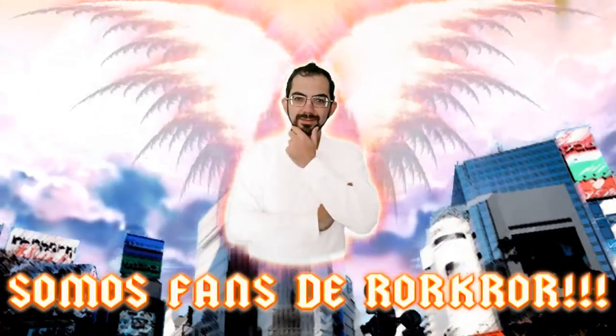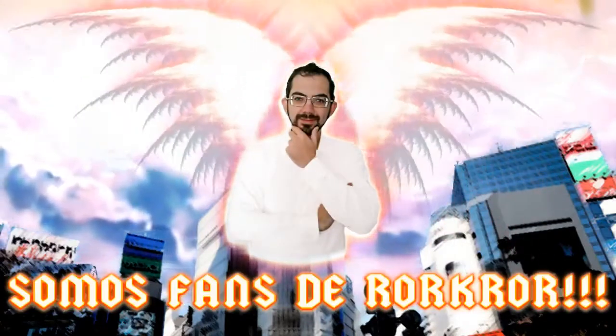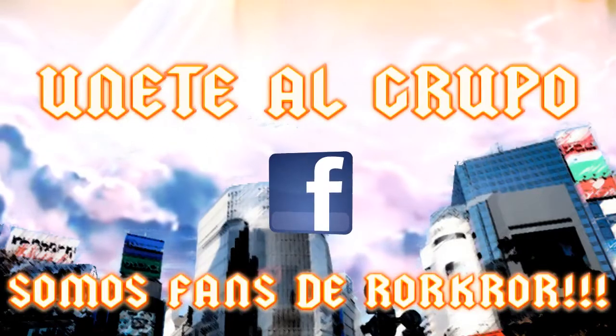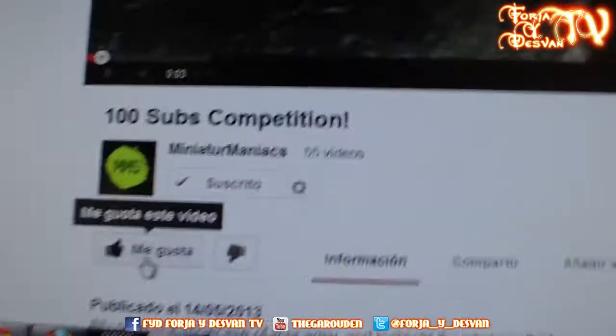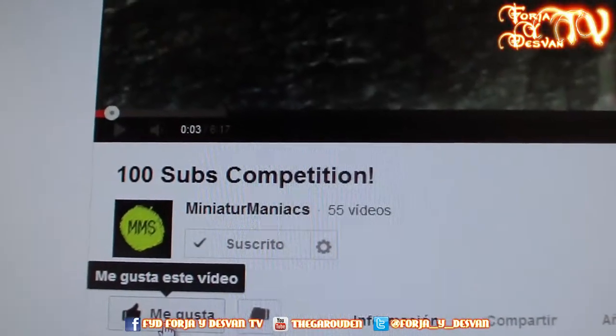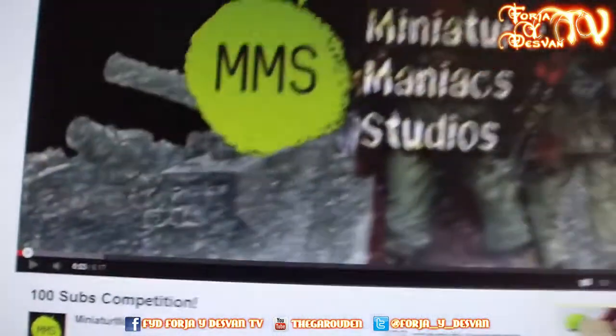Hi, I'm Alessio Cavatore and I'm a great fan of ROARCROAR! I'm Wally Manton of Manton Games and I'm a great fan of ROARCROAR! What's up Wargamer, I'm ROARCROAR from 4HeightSlam TV and this is a video response to the 100 subs competition, Miniature Maniacs.